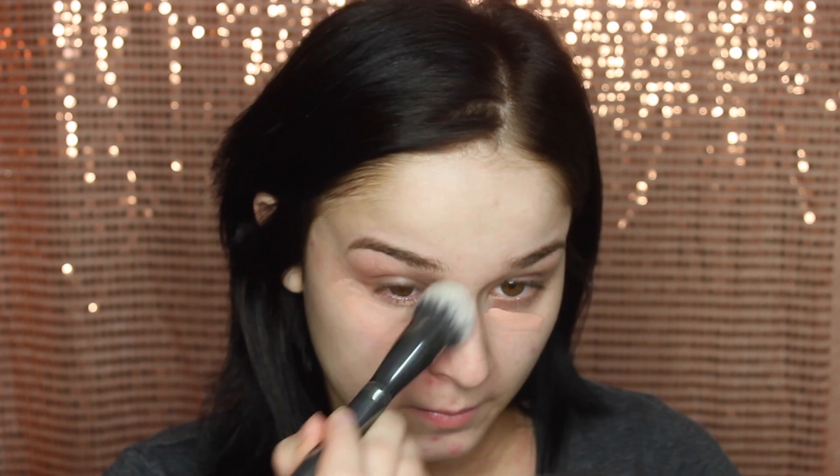For primer I'm using this Makeup Forever primer, which I've been using for a long time. It really helps to smooth out the skin and minimize the appearance of your pores, so I just apply a little bit to the areas where my pores are larger and blend.